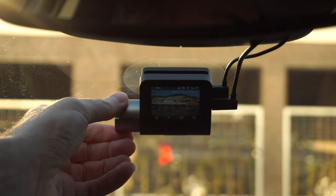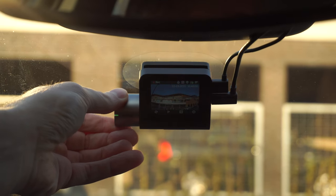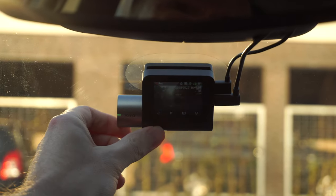Hey, it's me Martin and in this video I will share with you my very first thoughts about this new dashcam from 70mai. I'm not sure if 70mai is still a Xiaomi ecosystem company, but what I do know is that they continue to release impressive dash cameras, and this one, the dashcam pro plus from 70mai, is no different.